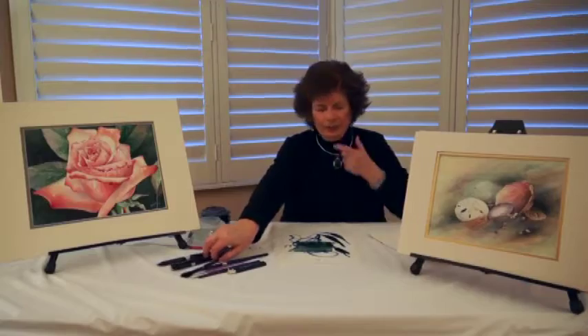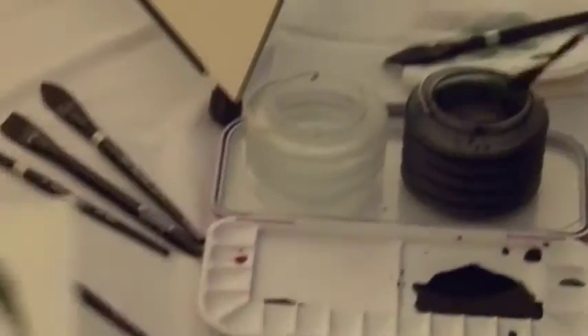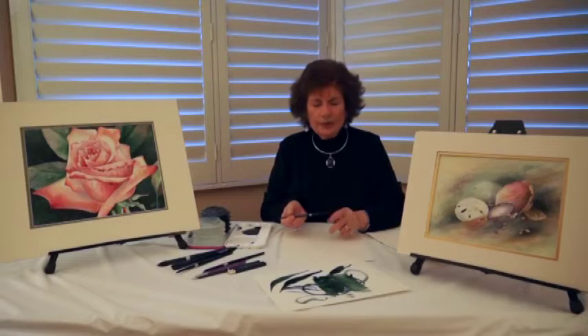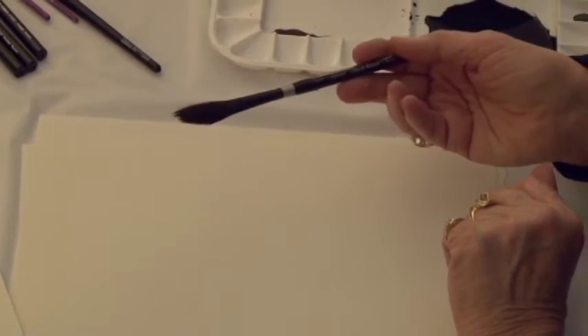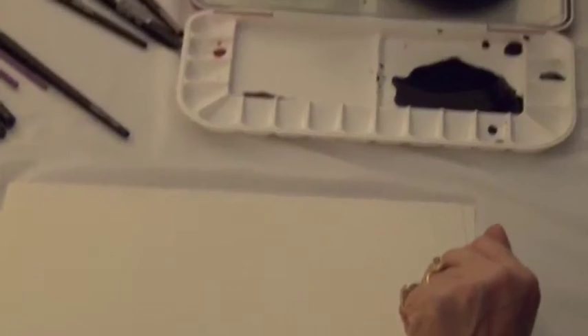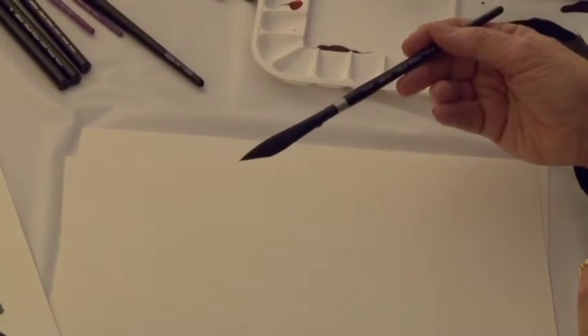Another of my favorite brushes is the dagger. I should mention that when these brushes are dry, they're very fluffy and soft, and yet when you put paint in them, they come to a marvelous point.